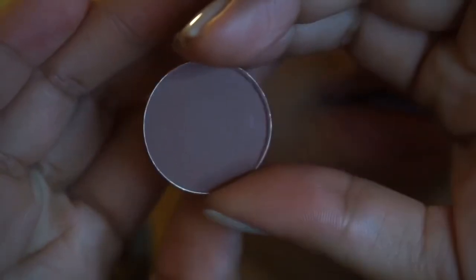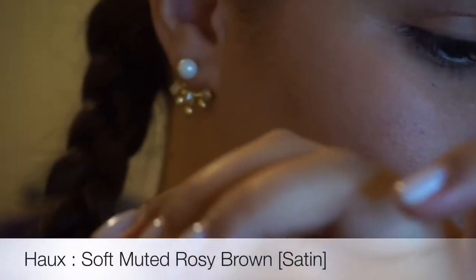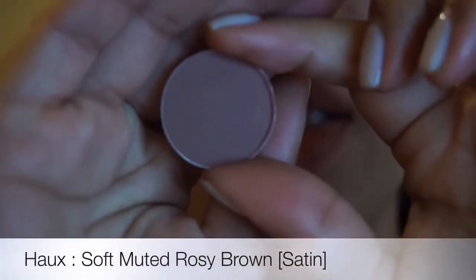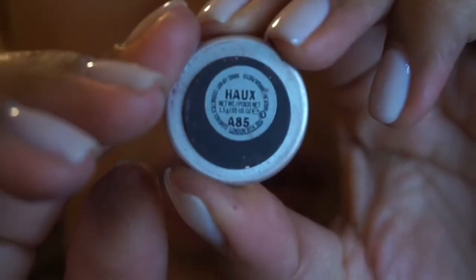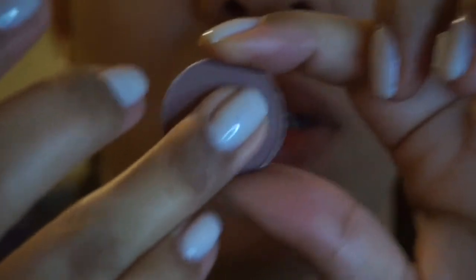The next one — I don't know how to say this name. It's spelled H-A-U-X. And this is a satin shade. This is one of the plum colors. I am obsessed with plum colors right now. I think it's beautiful — it's like a plumish gray color, and I use that in the crease.